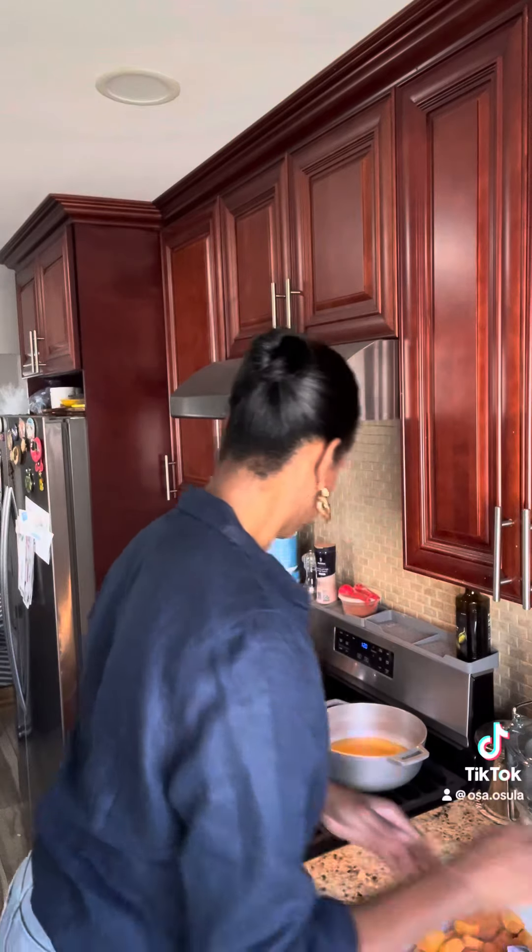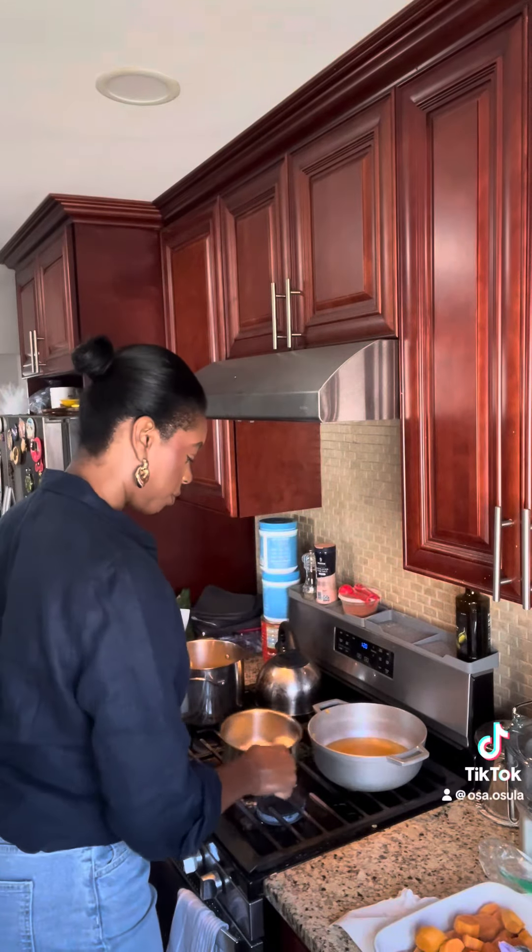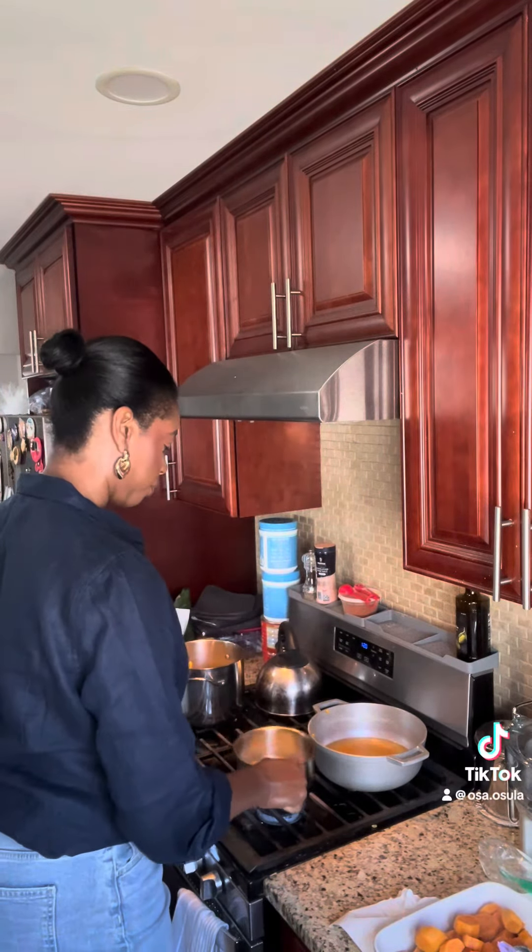So you're going to need brown sugar and you're going to need regular sugar. Lower your temperature on your stove — turn it down.